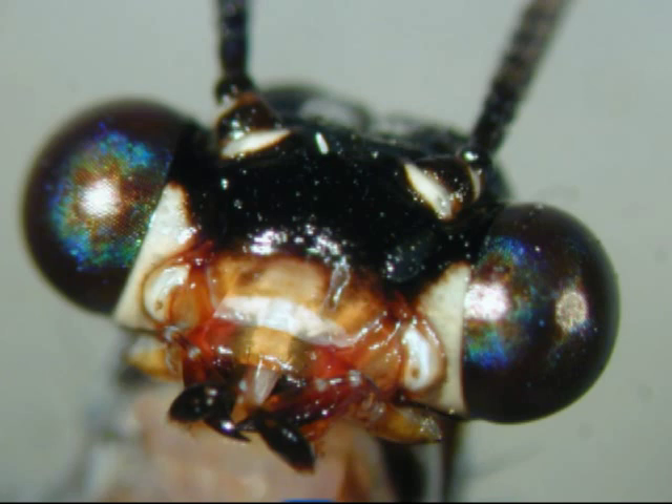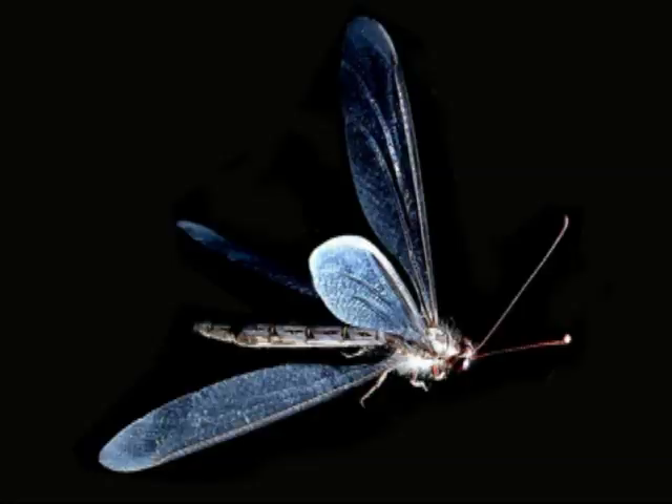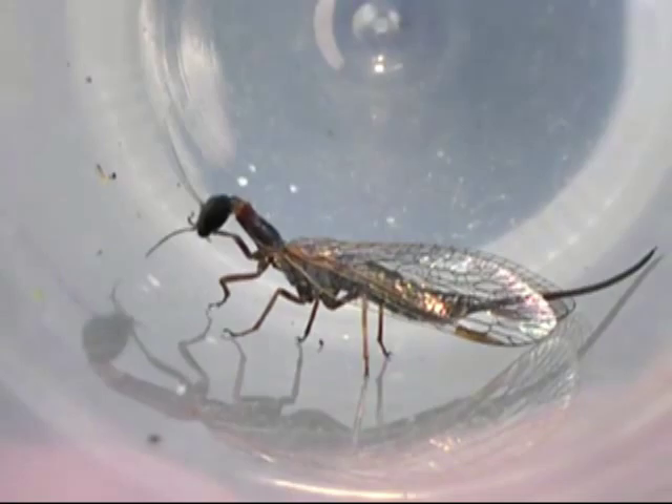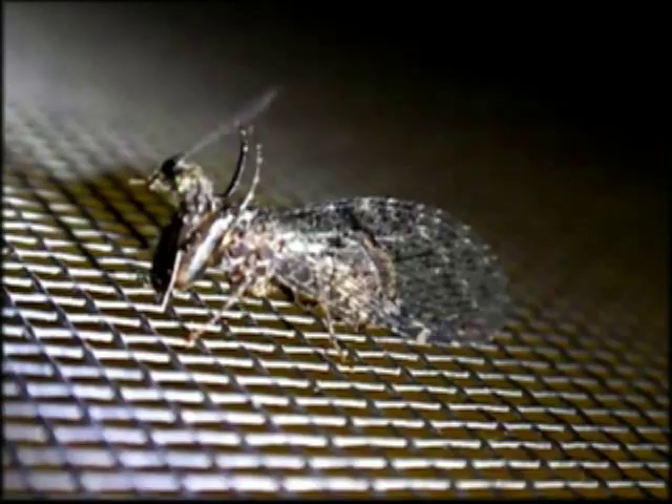Although it has sharp mandibles and big eyes, the adult antlion eats only pollen and nectar during its short life. While it superficially resembles a dragonfly, it is in fact related to owl flies, lace wings, dobson flies, snake flies, and mantispids.